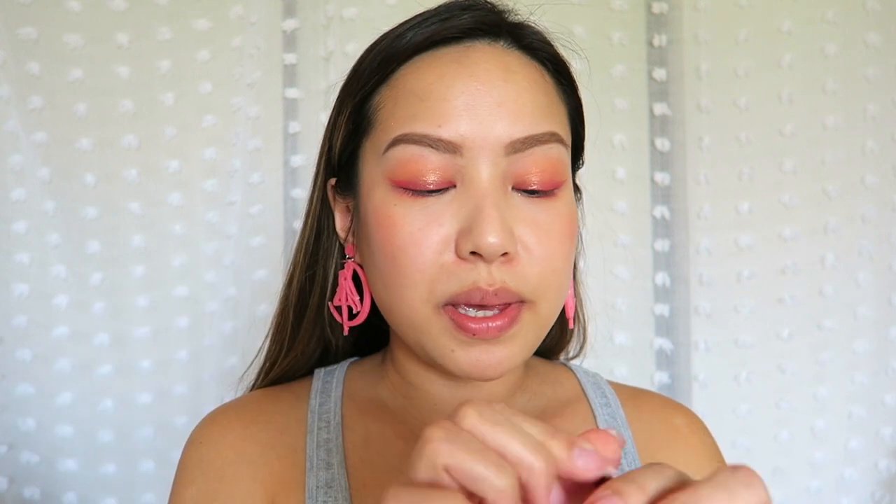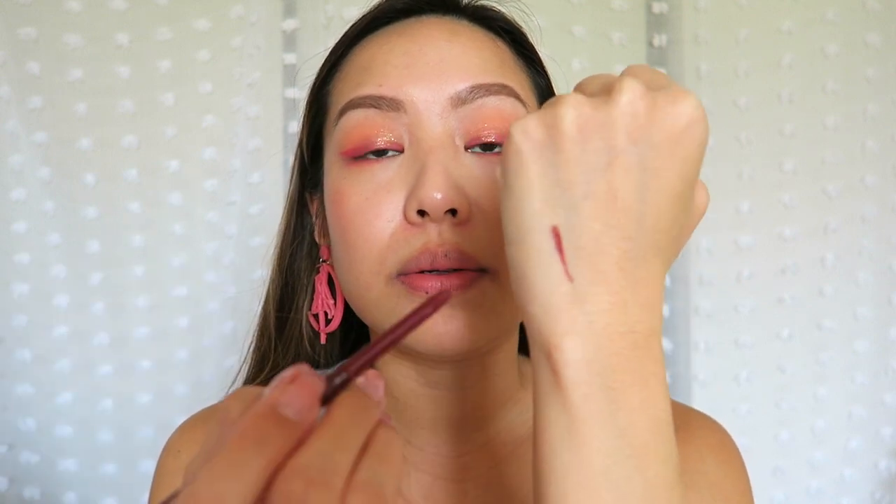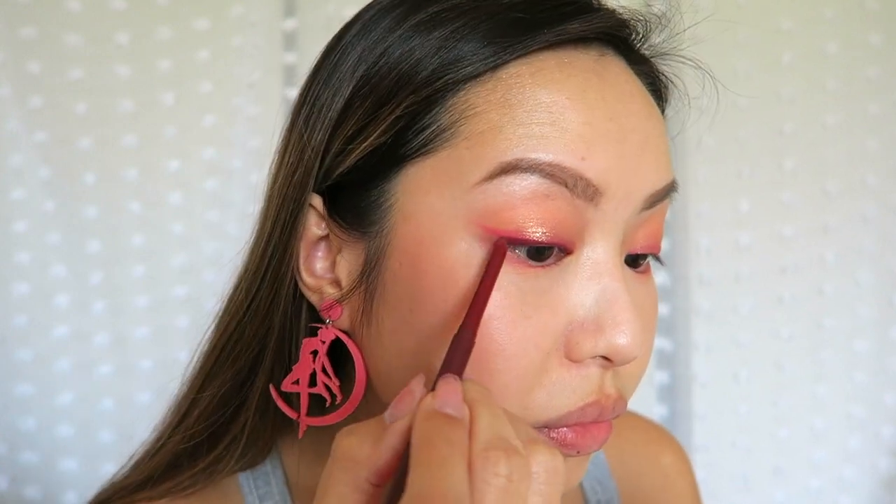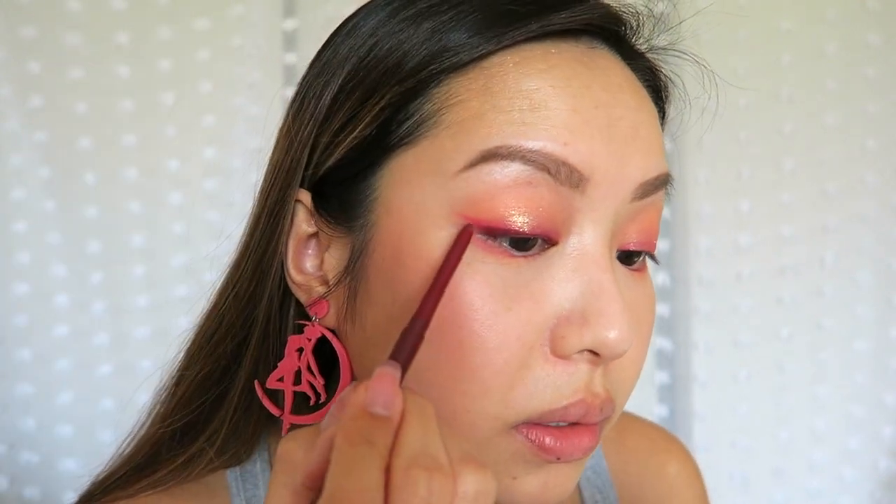We're going to go into eyeliner. This is the BFF liner in the color Joyride — it is a burgundy color. I wanted to use something that wasn't black because I think it's too harsh, but brown's a little standard, so let's go with something burgundy and different. This liner is really creamy and it does take a second to dry. Since my eyelid creases are kind of funky, I have to apply this liner and then keep my head tilted while it dries so it doesn't crease, and then draw the wing in parallel to that hot pink wing from the shadow.